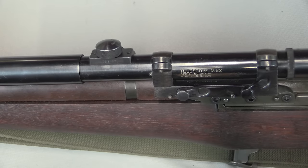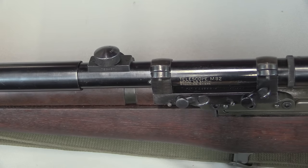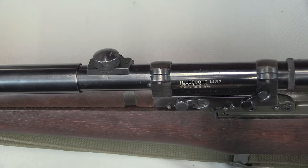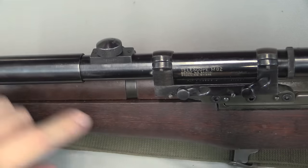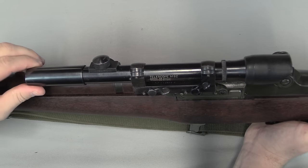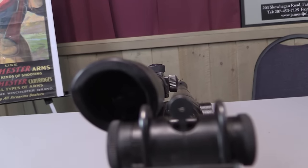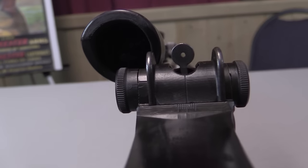The M82 was what the Army preferred, and it has a single vertical post reticle. The M81 was the commercial version with a simple crosshair reticle. The difference between commercial and military scopes was a sunshade added to the front and a rubber eye cup added to the back. The M82 reticle is very simple — just a single vertical post. The scope is offset enough that you could still use the iron sights if you wanted to.